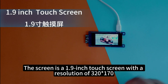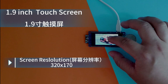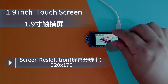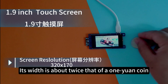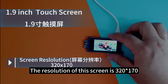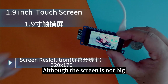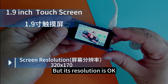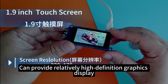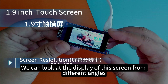The screen is a 1.9-inch touchscreen with a resolution of 320x170. You can see that this is a 1 yuan coin — its height is about the same as a 1 yuan coin, and its width is about twice that of a 1 yuan coin. The resolution of this screen is 320x170, which is quite high. Although the screen is not big, its resolution is good.